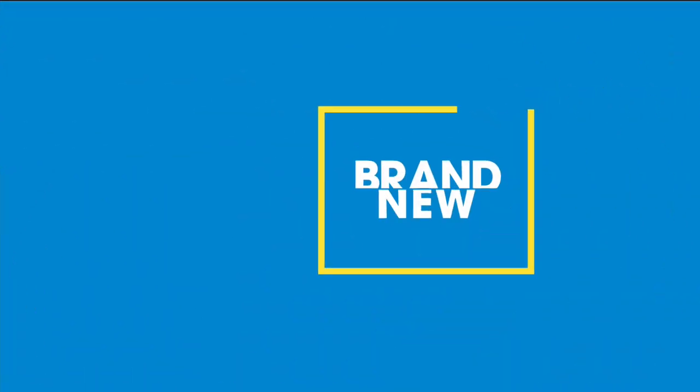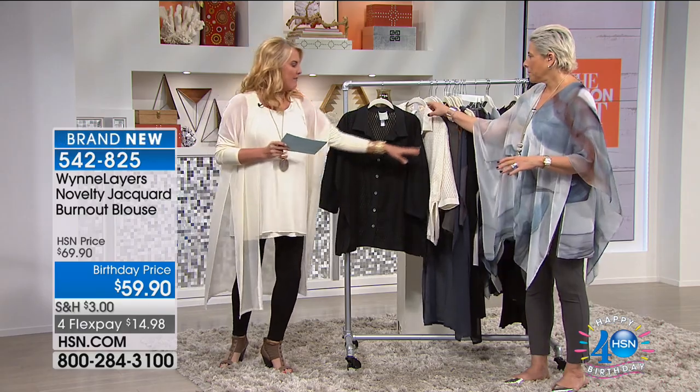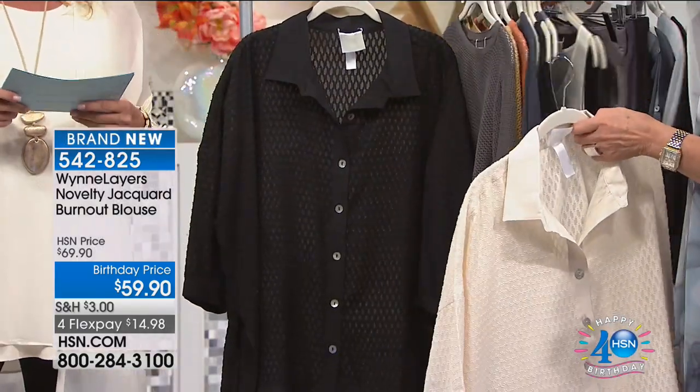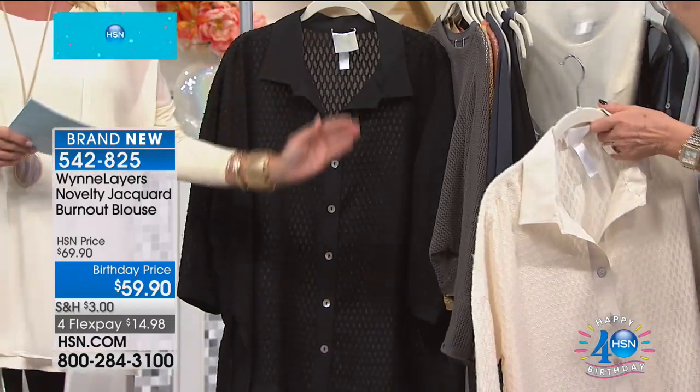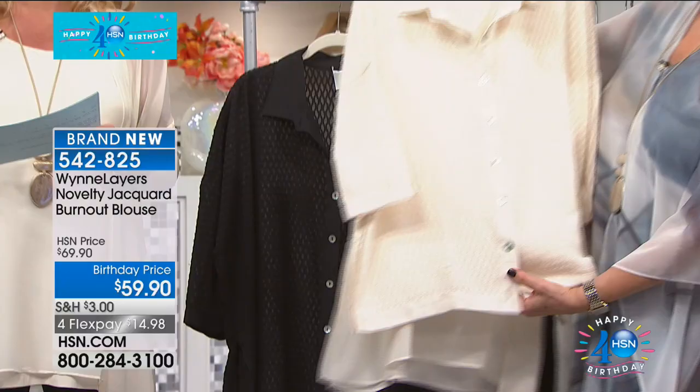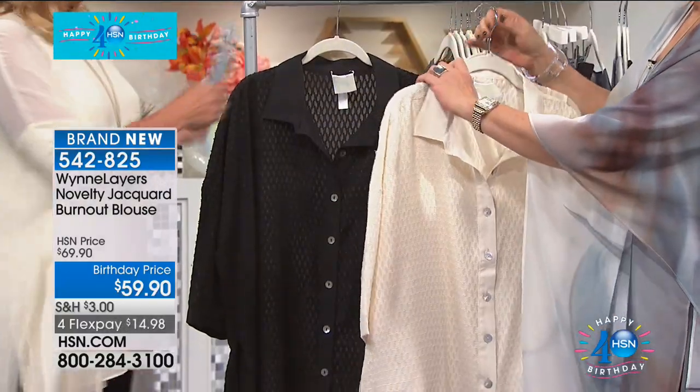One of your favorite pieces in the collection. We have two colors to choose from: black and the string color, which is a beautiful cream color. We have extra small through 3X. The four flex pay on this is under $15 to get just a wow piece.